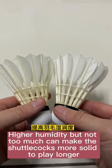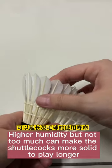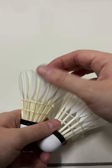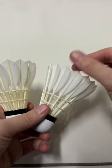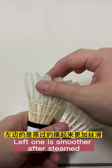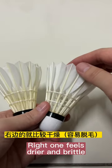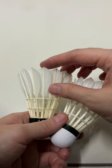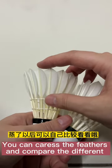Higher humidity, but not too much, can make the shuttlecocks more solid to play longer. You can touch and check the feathers — the left one is smoother after steaming, while the right one feels dry and brittle. Caress the feathers and compare the difference.